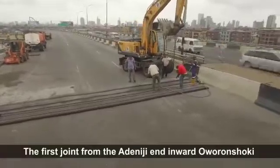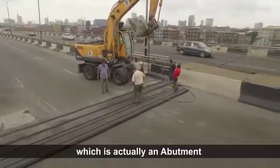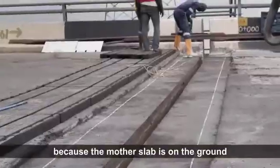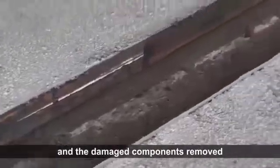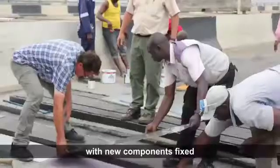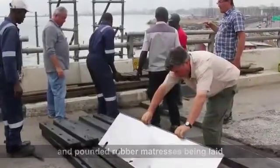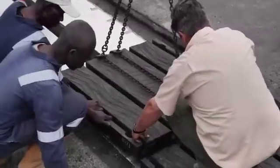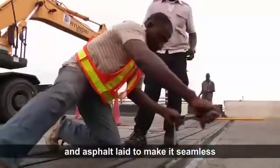The first joint from the Adeniji end in Ward Awurunshoki — which is actually an abutment because the mud slab is on the ground — was removed first and the damaged components removed. The abutment is now wearing a new look, with new components fixed and pounded rubber mattresses being laid. This will be screwed into place and asphalt laid to make it seamless.